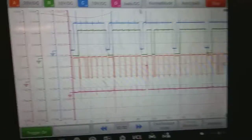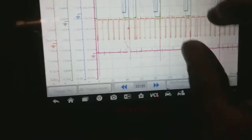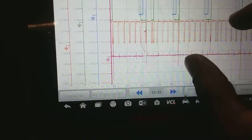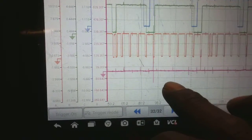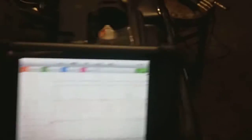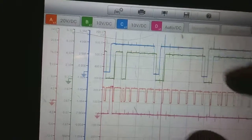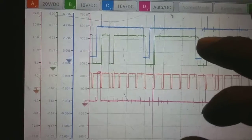I'm going to pause it and zoom in. Whoever wants to look at a good known waveform for a 2003 K-Series, this will be it. There's no check engine lights or anything for this. Channel B is going to be my exhaust cam — the green one. The blue one is going to be the intake cam.